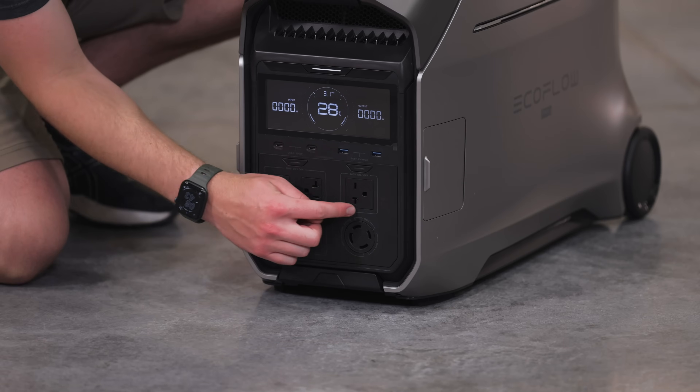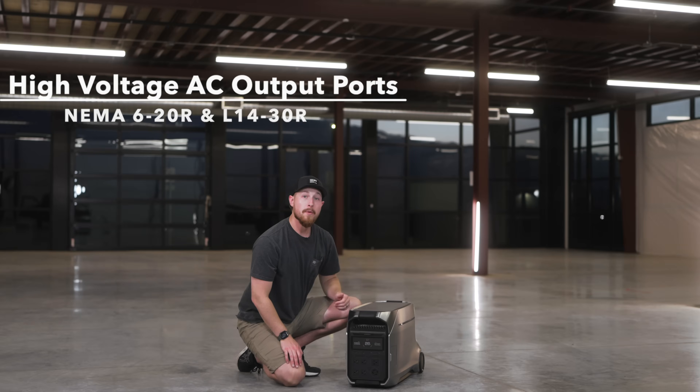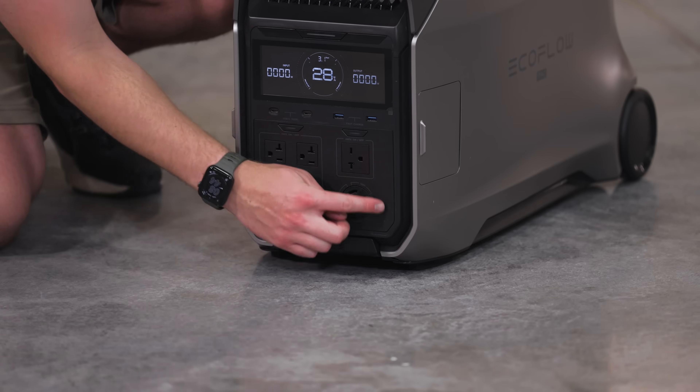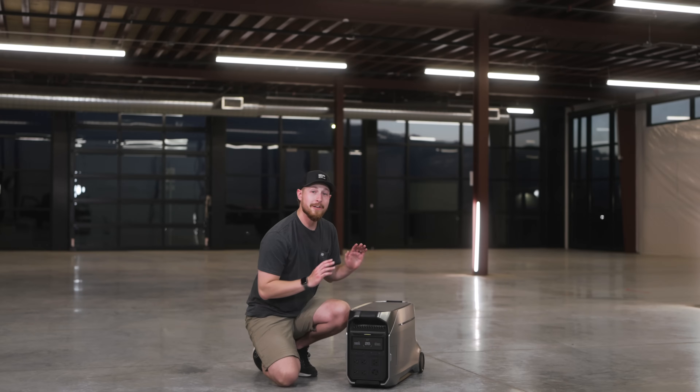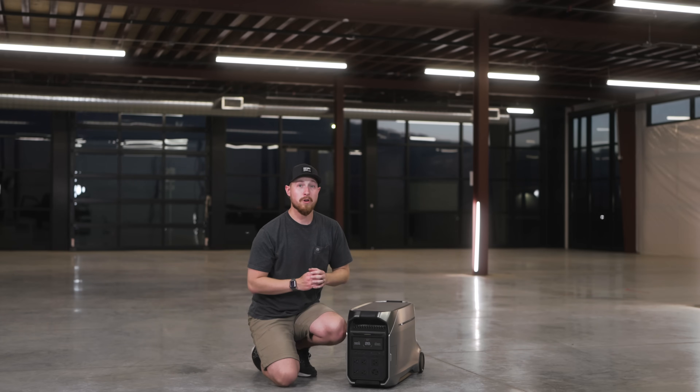The top output allows you to plug in a device such as a 2.5-ton central AC unit, a water pump, or a dryer. The bottom socket allows you to plug the Delta Pro 3 into an inlet box, which can provide a 120 or 240-volt circuit to your entire home. This adds 240 volts to the Delta Pro 3, allowing you to power high-voltage appliances like never before.